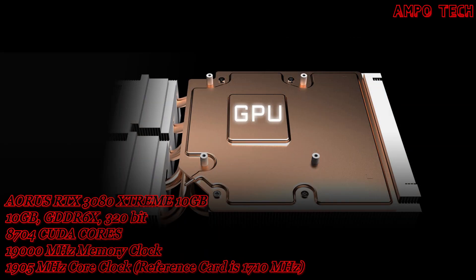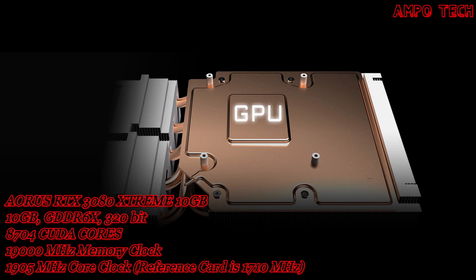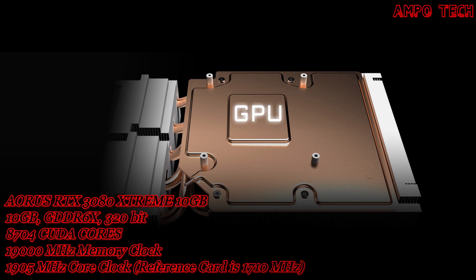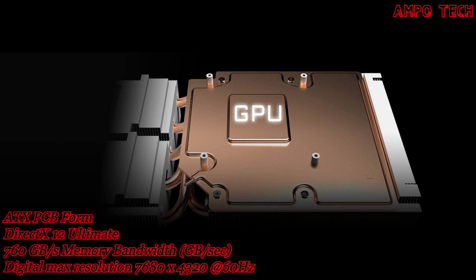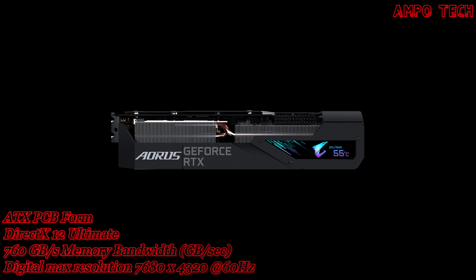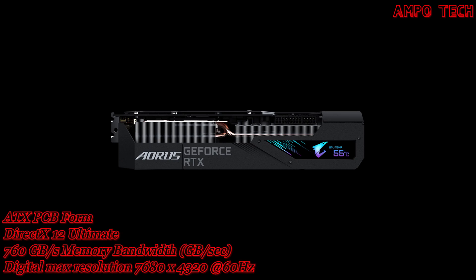This graphics card has a vapor chamber and heat pipe system with direct contact to the GPU and VRAM. A large copper plate combines composite heat pipes to efficiently transfer heat generated from the interior cores to the heat sink.